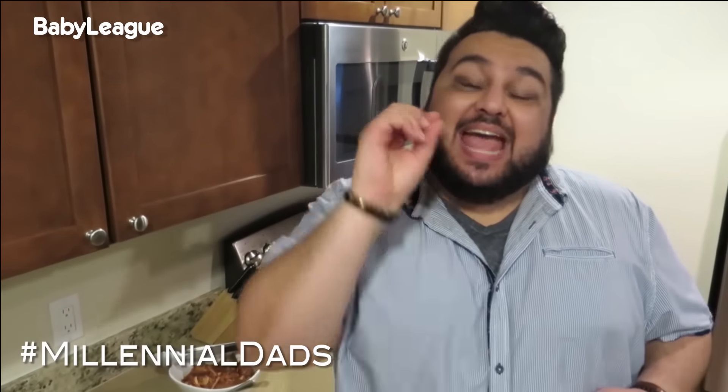I had a ton of fun making these chicken tacos for my family. For my next dish, I want you to tell me what I should make — all you have to do is comment down below. I hope you enjoyed this video, and if you make these chicken tacos, take a little pic and upload it to Twitter or Instagram with the hashtag Millennial Dads and hashtag Dad in the Kitchen.